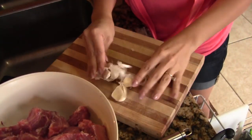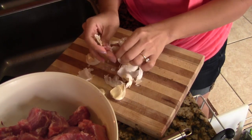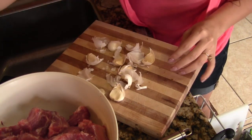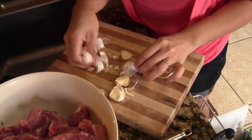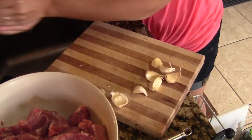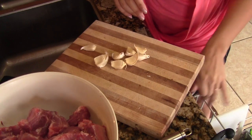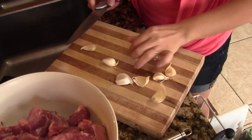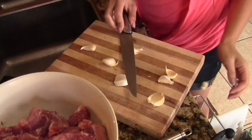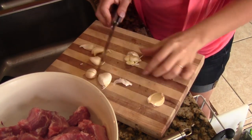Next I have some garlic here. I just crushed it to separate all the cloves. I'm going to take the skins out. When I'm going to cut up garlic I cut up a bunch of it for future use, so I'll take a knife and just smash each one so I can chop them all up together.